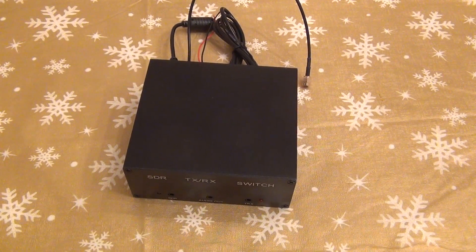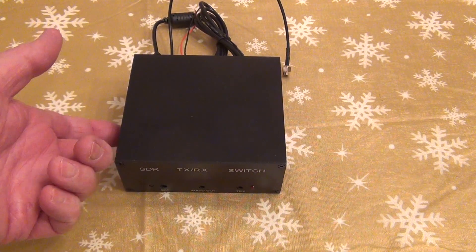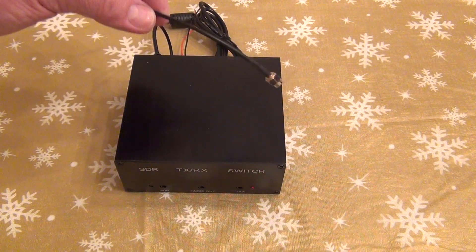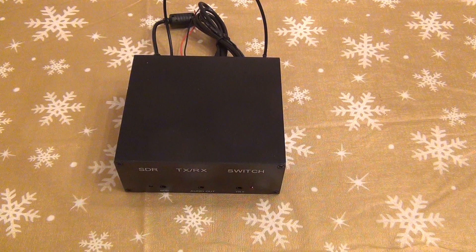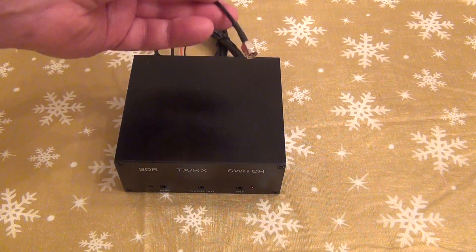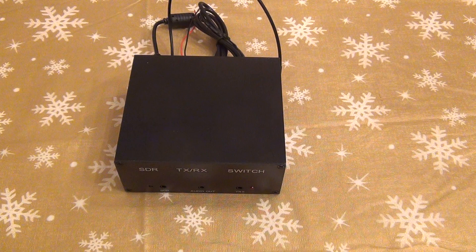One important thing to mention: I researched online and to operate the way I described, you have to change a little jumper inside the box. You have to open it — check other YouTube channels — there is a jumper you have to adjust so it will cut the transmission away from your SDR while still receiving on both ends during RX. During TX, the signal goes only to the antenna from your main transceiver and cuts off the SDR receiver, otherwise you'll overload the front end, potentially desensitizing or even damaging your device.